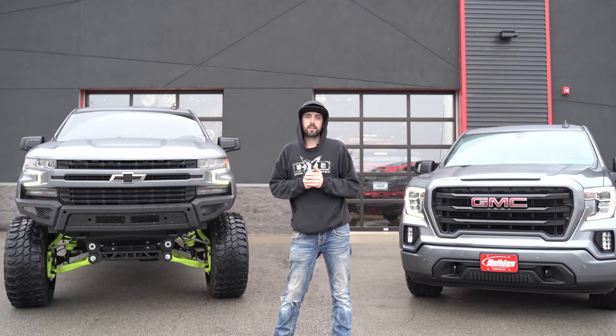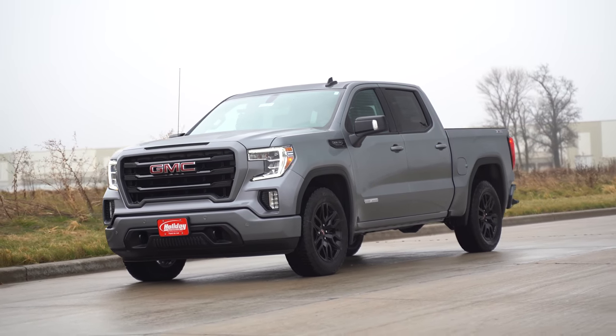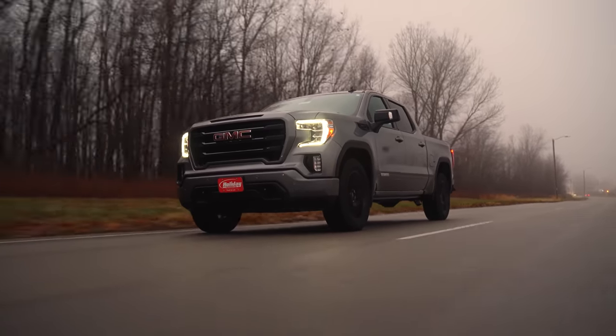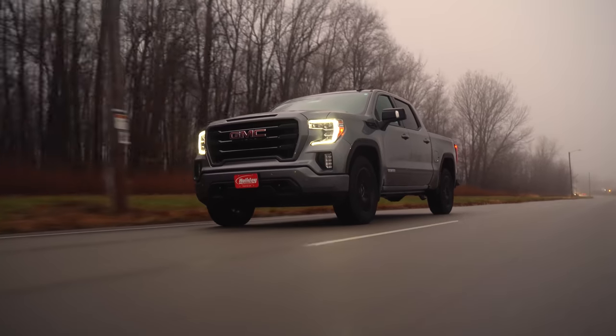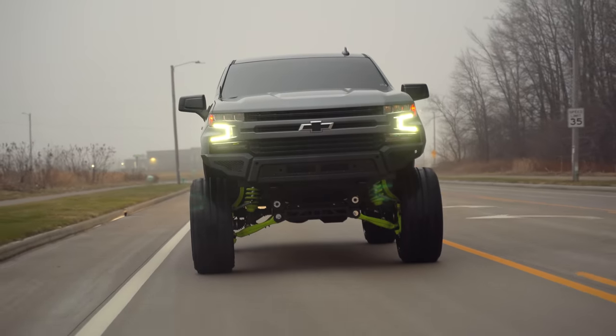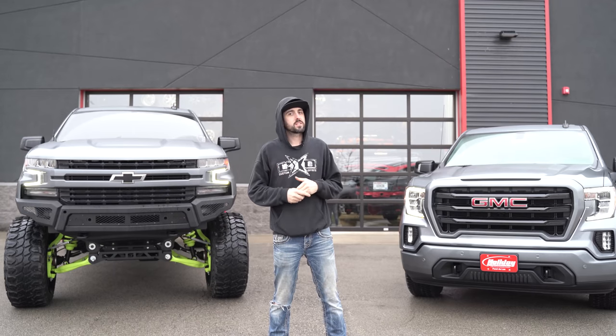In terms of miles per gallon, we know which one's going to win. The stock truck is a little too new to have the counter on it, but in stock form I was getting 26 miles per gallon. The lifted truck, on the other hand, I average about 9.6 — I do drive more aggressively now that it's lifted. I could probably get that up to about 12 driving more conservatively. It also isn't tuned, so that's something to consider — you can get some of the MPG and power back with a tune.